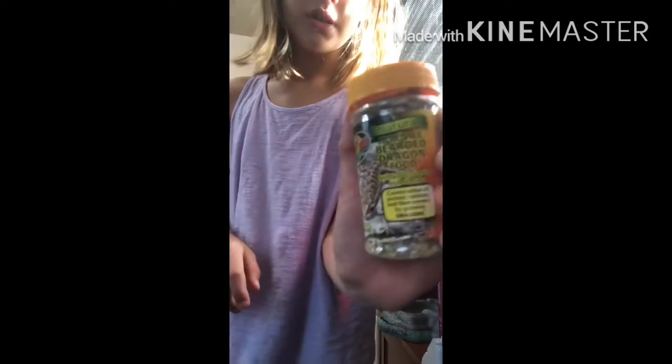The second thing is, if you have a baby bearded dragon, they love this bearded dragon food. It is called Juvenile Bearded Dragon Food. I got it at PetSmart. And this one too — it's great for grown-ups and babies. It is called Juvenile Bearded Dragon Food, and it's a fortified daily diet. I feed it to them every day.